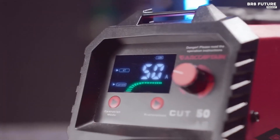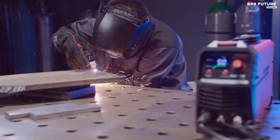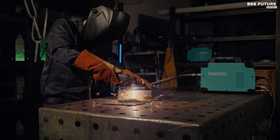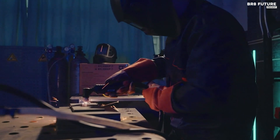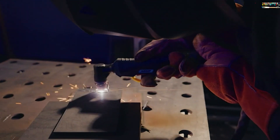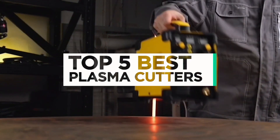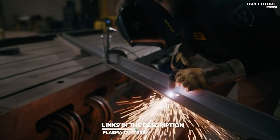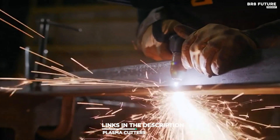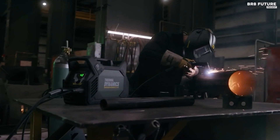When it comes to precision metal cutting, nothing beats the efficiency and accuracy of the finest plasma cutters on the market. These remarkable machines make short work of slicing through various metals, offering clean, smooth cuts that meet the highest industry standards. That's where our guide to the top 5 best plasma cutters you can buy for this year comes in. All the links to products are in the description below — let us know in the comments which tech-related topics you'd like to see in our next videos.